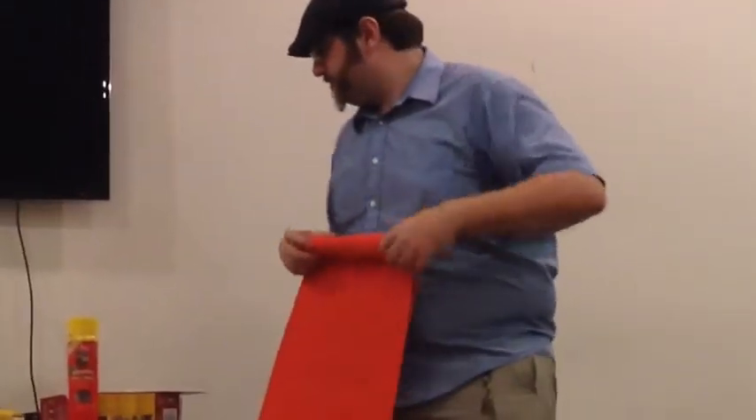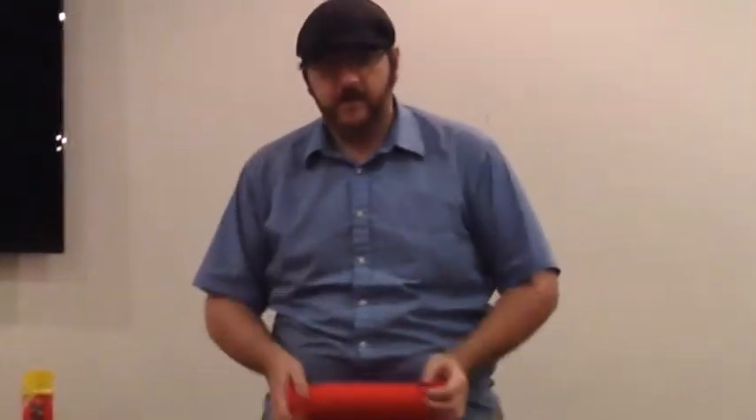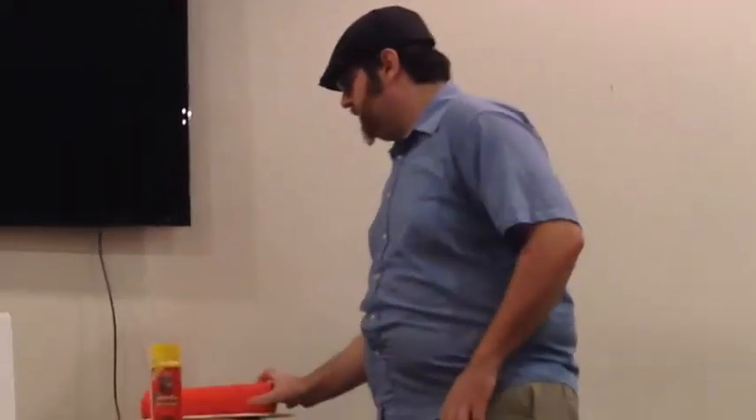Dollar Tree is your friend — you will want to visit it pretty much constantly. Craft foam is awesome stuff because when you heat it, you can change its shape and it will stay that way. That's what we would be using the heat gun for, and if we have enough battery life left, I will actually demonstrate that later.